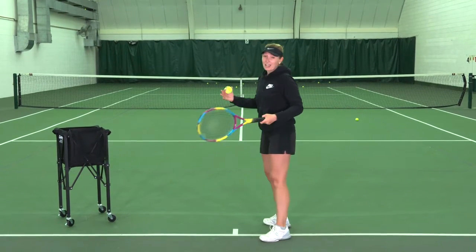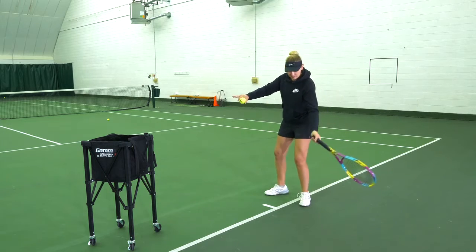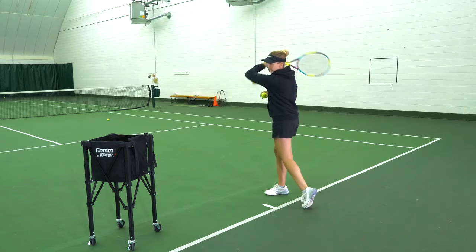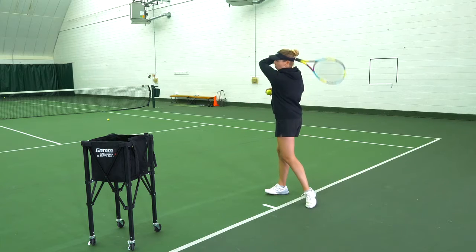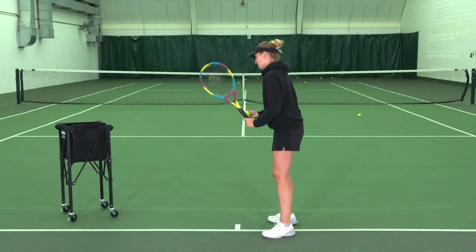I bump from like 10% to 25% — going up, down, vertical swing path, and around with my follow-through. I'm going to do this a couple more times before I go to the next step, which is dropping the ball in front of me.